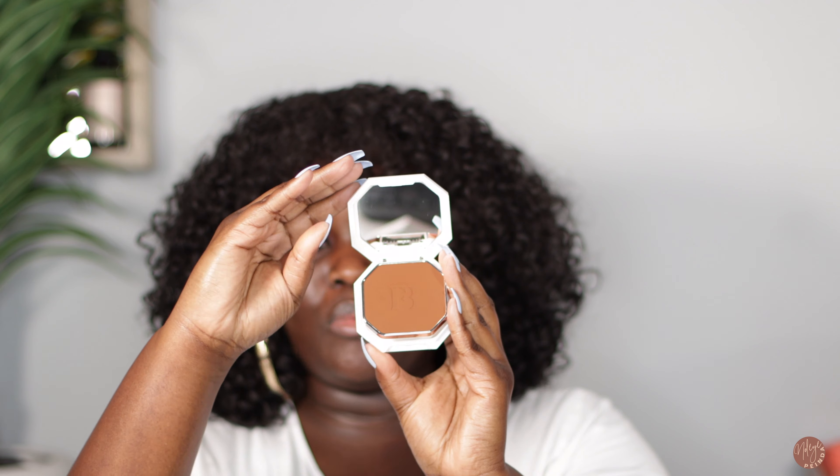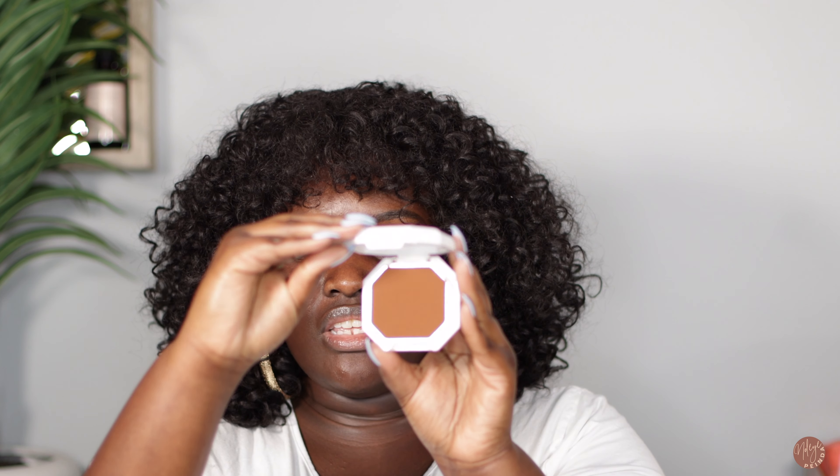I love the packaging of this — it looks super luxe. I love the silver rim, and there's a mirror at the bottom of the compact, which I feel is super smart. If you're traveling, you have the mirror in the front, then you can flip it, pull out the powder puff, and apply while actually seeing yourself. I feel like this is a super genius design — I really, really like this.